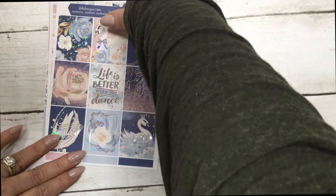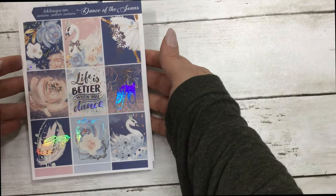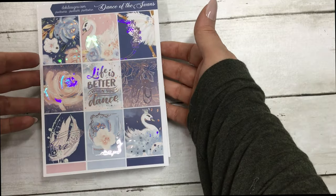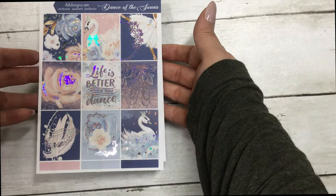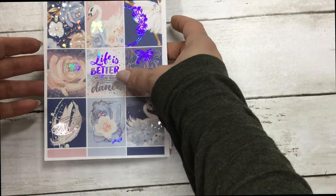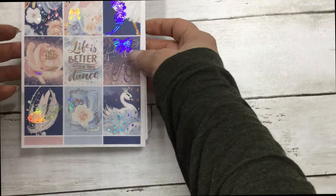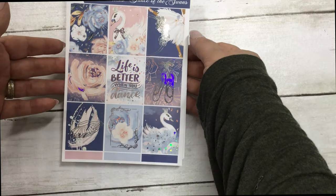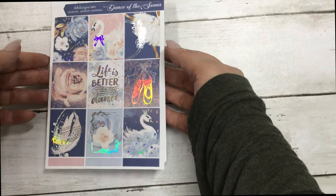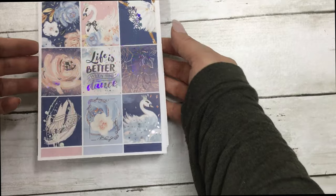Today it's featured in silver holographic foil. These are your full boxes — comes with your choice of skin tone and planner size. This is the standard vertical that I'm showing you. The quote says 'life is better when you dance in the ballet shoes,' and features the ballet dancer, the swan, the florals, and the little tutu. It's very pretty — it's giving me January vibes for sure with the blues.